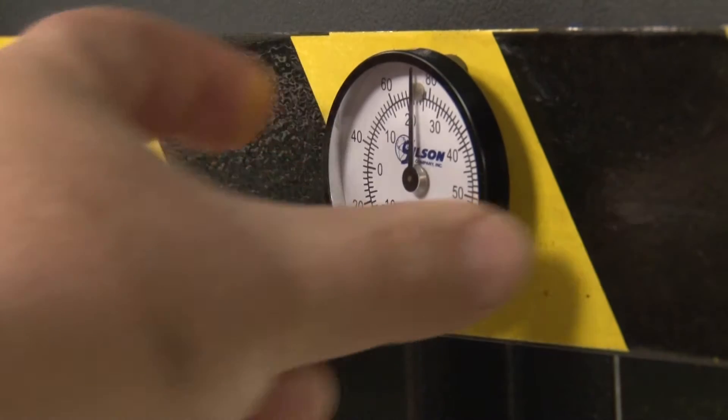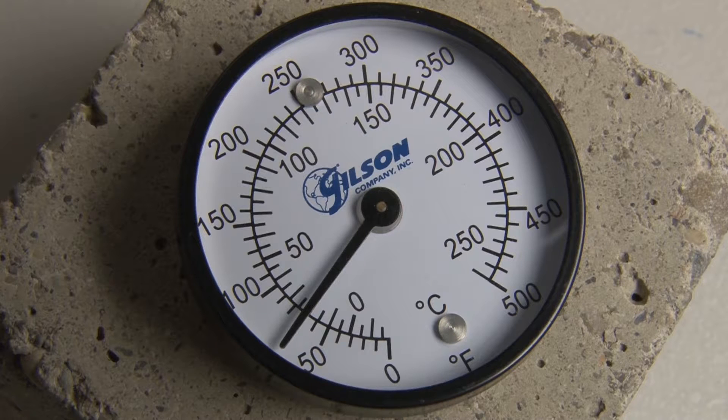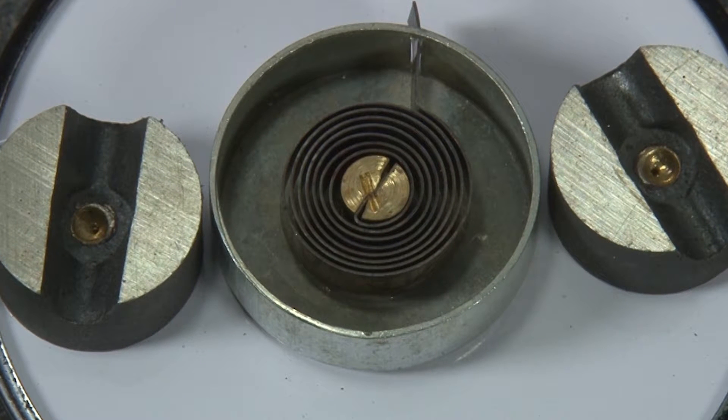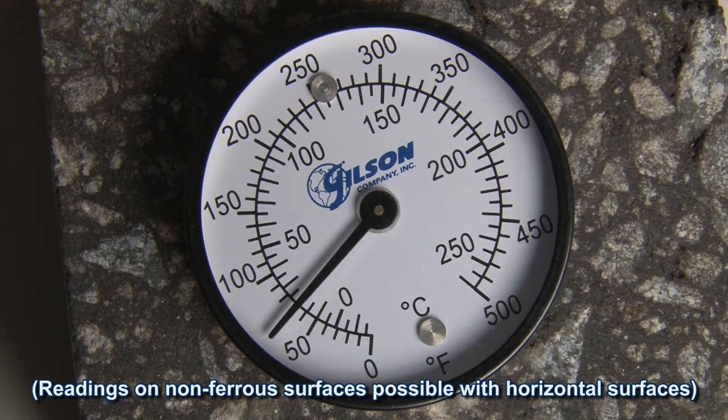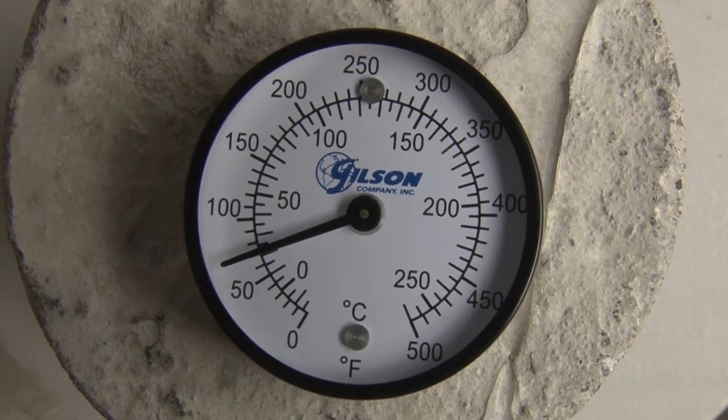This handy gauge is a useful tool in sensing the temperature of almost any surface. Place the gauge on the surface where you wish to determine the temperature with the bi-metal sensing element against the surface. The integral magnets allow placement on any flat ferrous surface, and once the sensing element stabilizes, the temperature reading is ready.